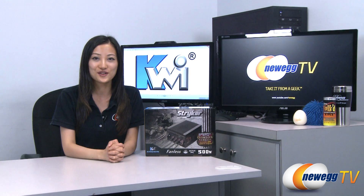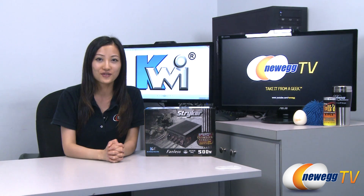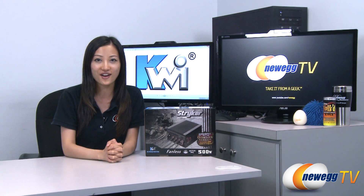Hey guys, Joanne here from Newegg TV. I'm here to do an overview on this Stryker fanless 500 watt power supply by Kingwin, model number STR500.